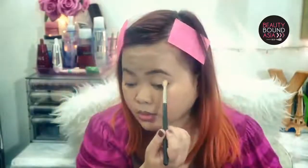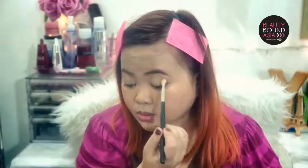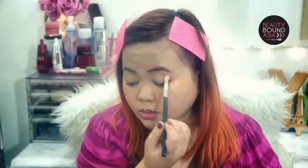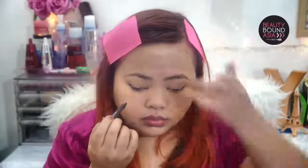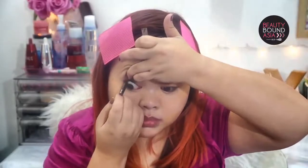Now for my eyeshadow, I'm just going to grab the Naked Basics palette and I will be using the shade Naked 2 to contour my crease area and give it some depth. As for my eyeliner, I am just going to use that to line my upper lash line to make it appear as though I have really thick, voluminous lashes.